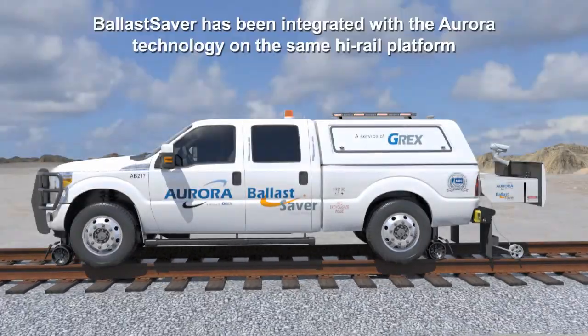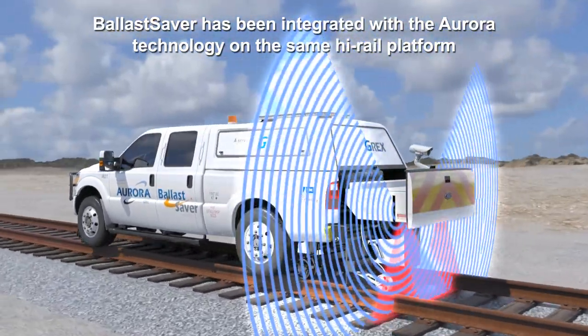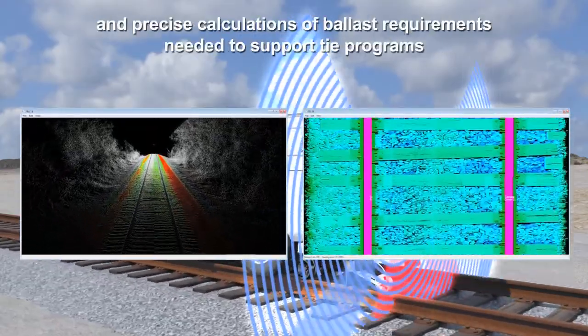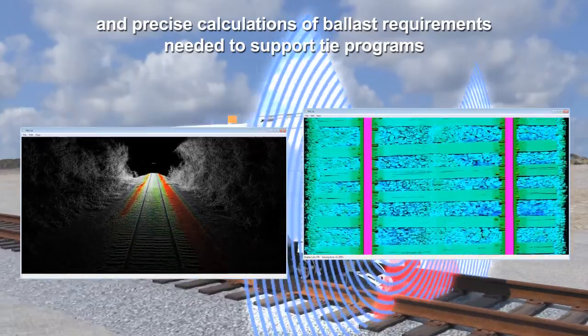Ballast Saver has been integrated with the Aurora technology on the same high rail platform. This allows for simultaneous tie and ballast condition assessments and precise calculations of ballast requirements needed to support tie programs.